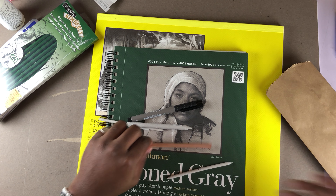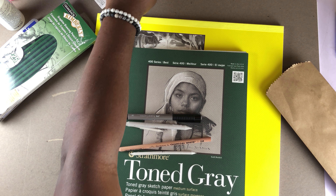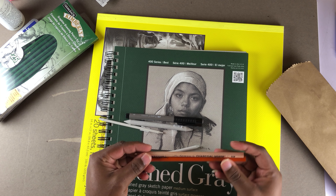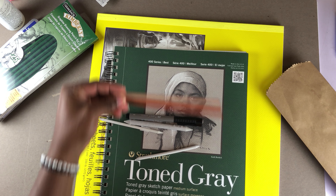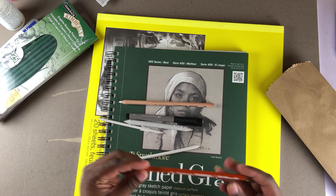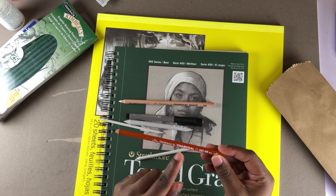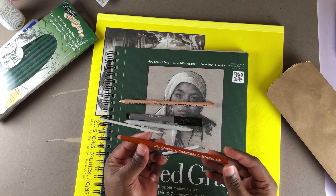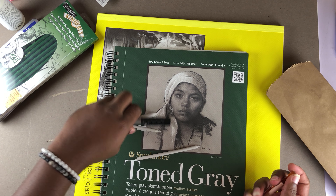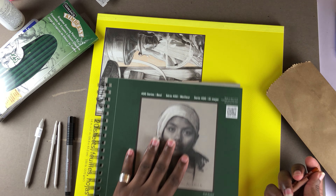I also got these two pencils. I'm going to use them on the toned gray paper. This one is a white charcoal pencil, and this other one is a general black charcoal pencil. What they both will do is bring me darkness and light on the paper.